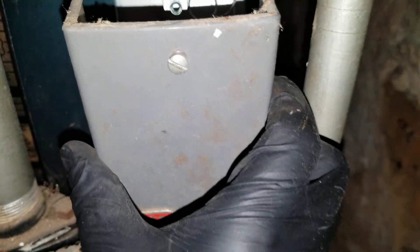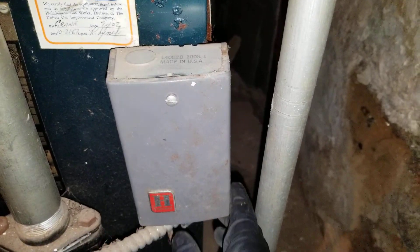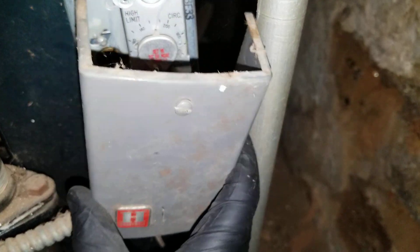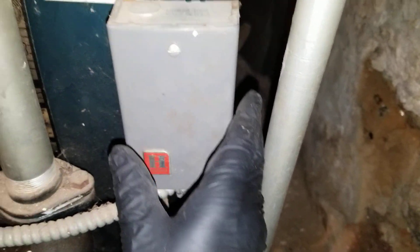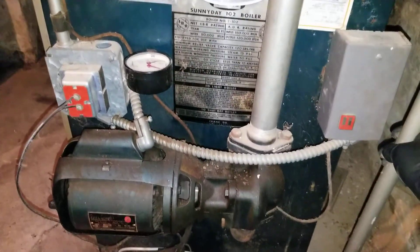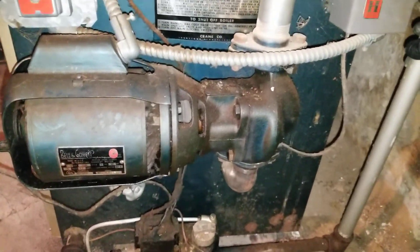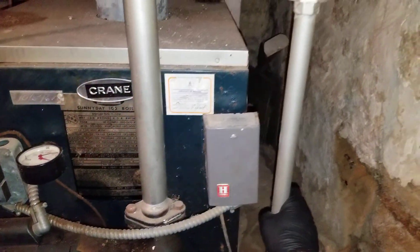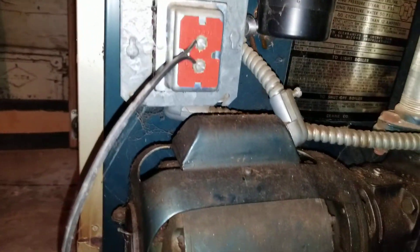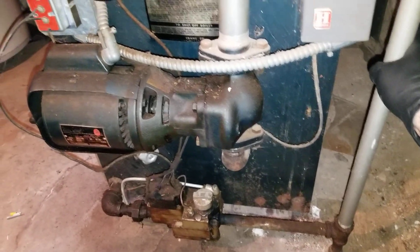I always like looking at these old boilers to see what the components are, and I try to shoot video on old aquastats and pumps because we don't come across them every day. It's basically the past, but we still fix problems with these systems if they're fixable. In this case, I just cleaned the burners earlier today — they were full of rust, and that was the only thing I had to do here.